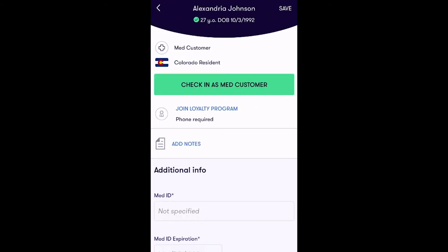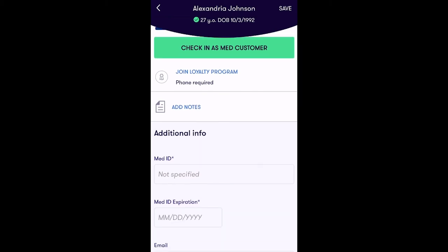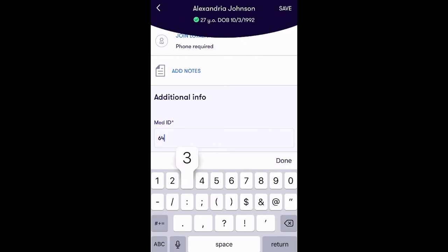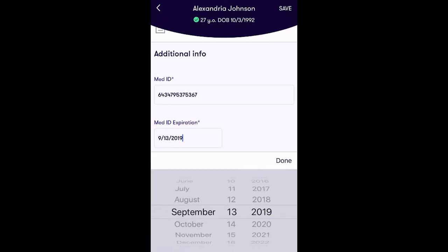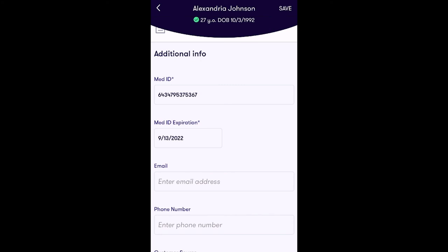The next screen will prompt you to add required and optional information to create a compliant patient profile. You are required to add the patient's Med ID and the Med ID expiration.